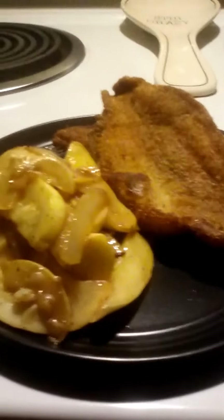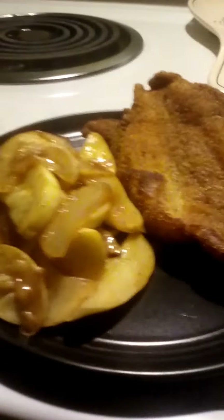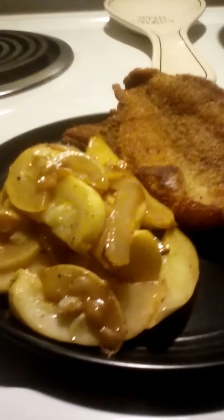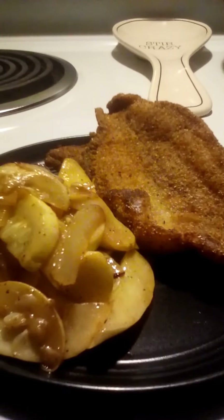I cannot wait to eat this. This was a 20-minute meal, and it takes the same amount of time to cook this for two people — all you have to do is add an extra couple of pieces of fish and one additional squash. This is one small squash. All right y'all, until next time!